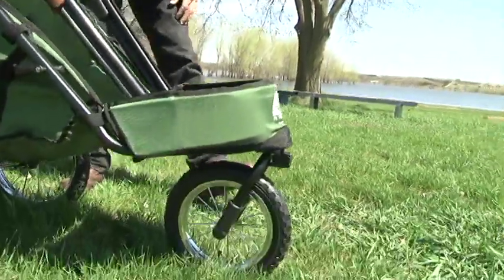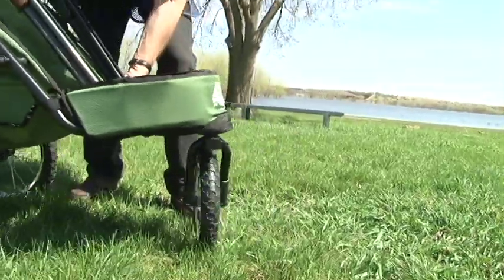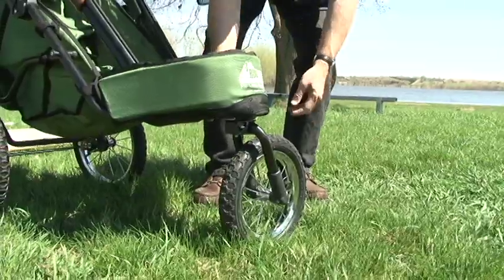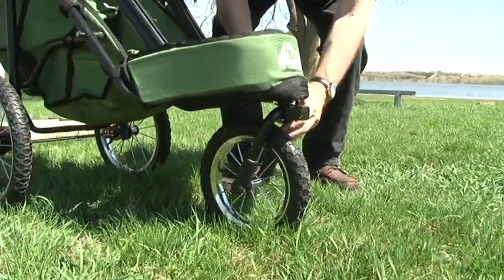This is our all-new shooting cart. It has a swivel wheel up front and I can show you how that works — very easy to maneuver. You don't have to be tipping the thing up in the air to change direction. Also on very rough terrain you can actually lock the wheel forward with a little lever here.